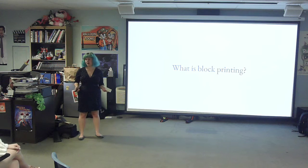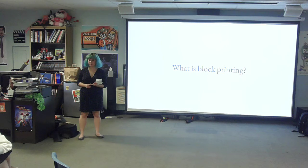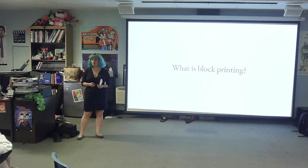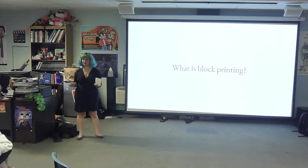So you might be wondering: what is block printing? It is when you have a block of either wood, linoleum, or rubber, and you carve into it — you carve a pattern. You put ink on it, press it down, and you have a really cool postcard. And you can duplicate it as many times and in as many colors as you want.